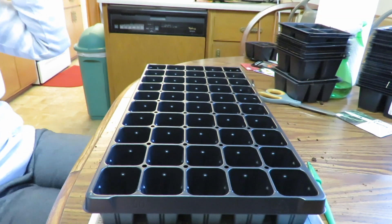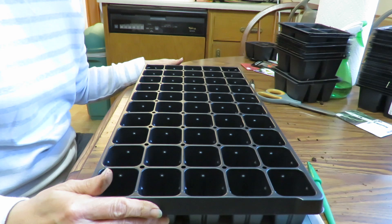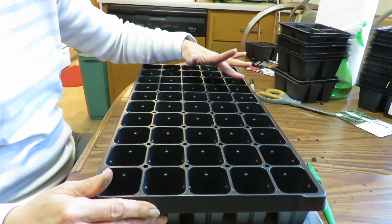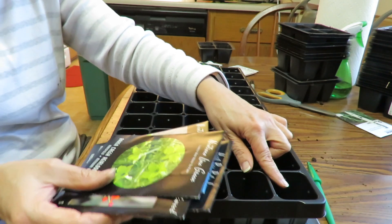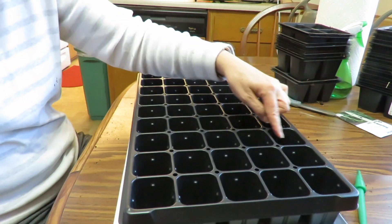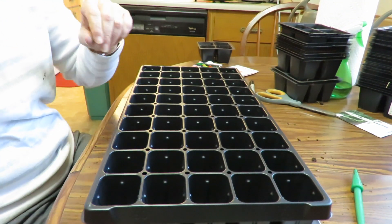So this particular seed tray I bought last year and I didn't really use it. It's 5 by 10, so you can get 50 plants in here. So I'm going to plant five of each of these and put them all in here. Let's get going.